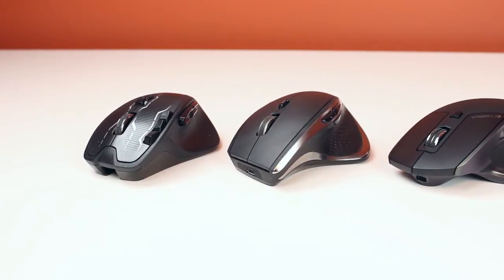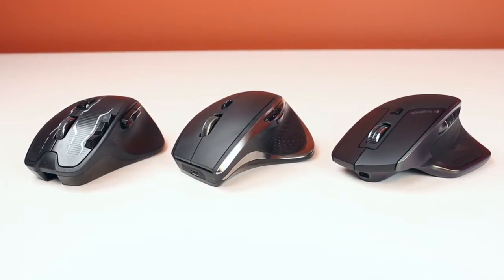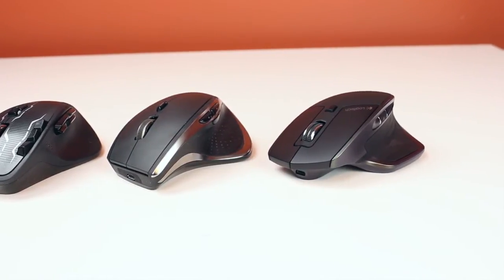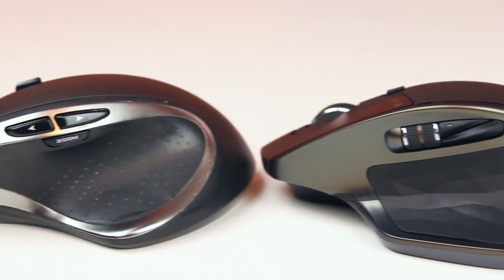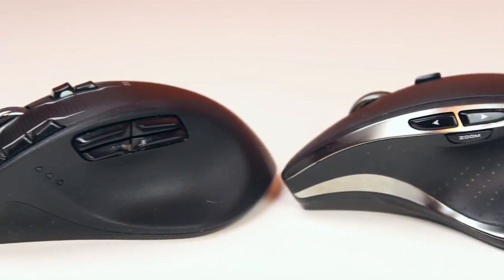So I've talked about the look, the buttons, the software, and how it works — now let's talk about battery. I used the Performance Mouse MX a while back, then I got the Logitech G700S for review, which is a gaming mouse with a lot more buttons, more customization ability, and a removable battery. But one thing I really did not like about that mouse is the battery life was just bad — every three or four days I had to recharge it, and that got old very quickly.